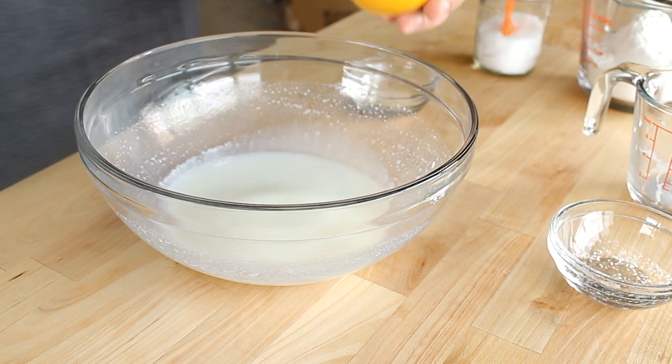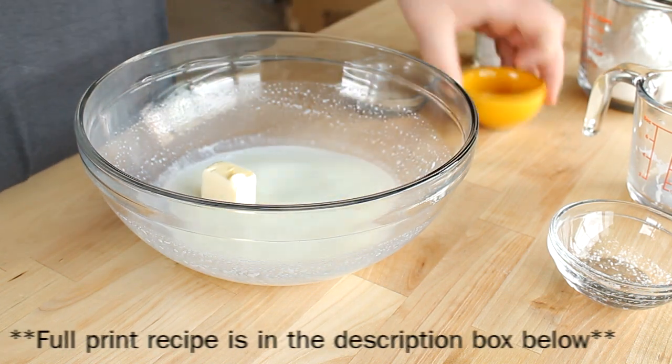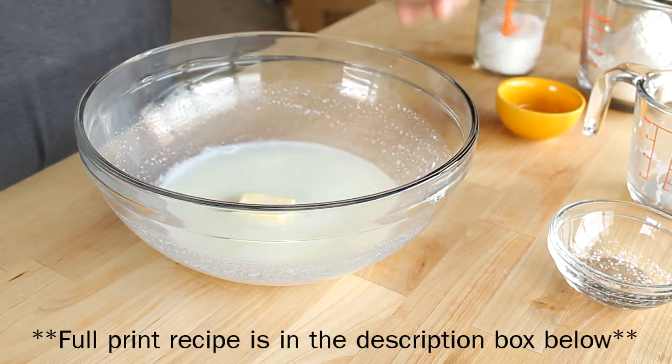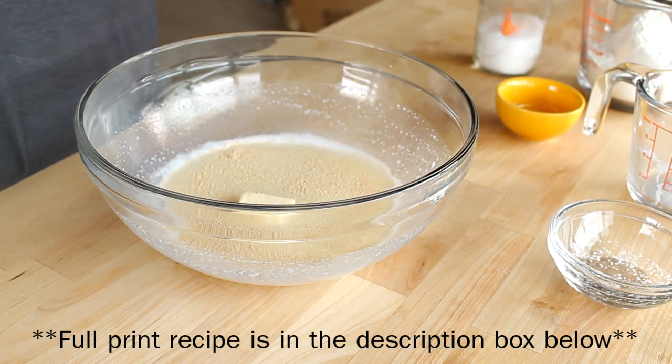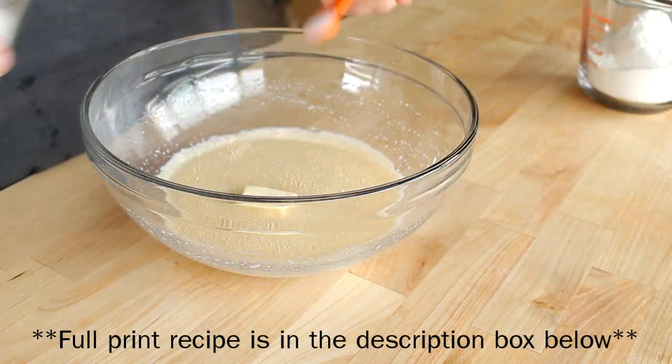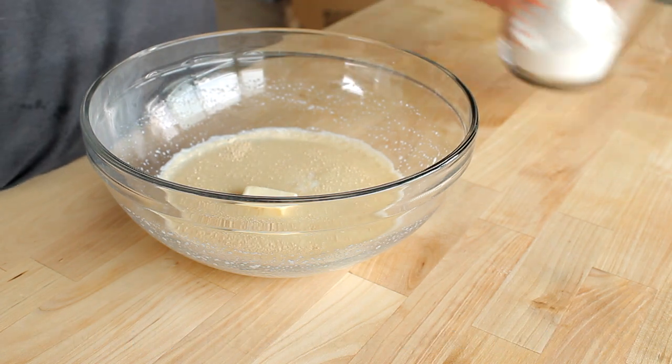I've already got some warm milk and sugar in a medium bowl here. I'm going to add in some butter, and I'm going to sprinkle some active dry yeast on top of that. I'm just going to let that sit for a few moments to let the yeast kind of awaken and liven up a little bit.